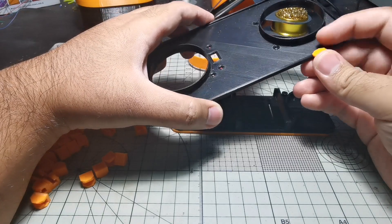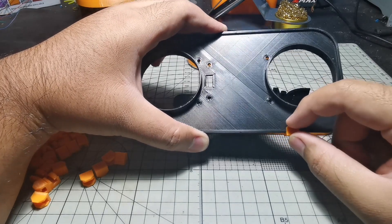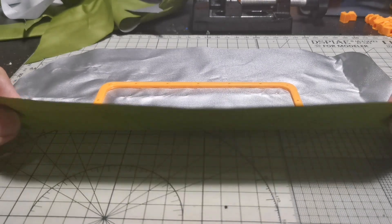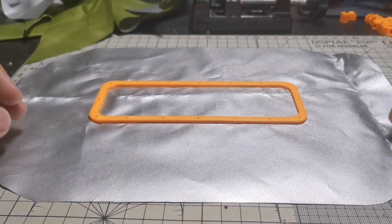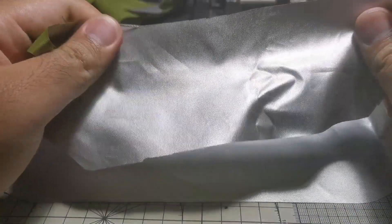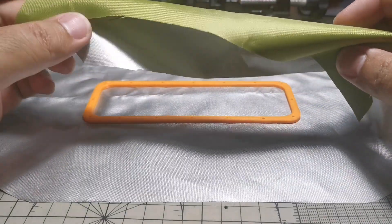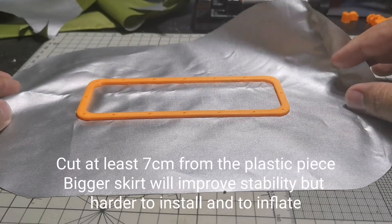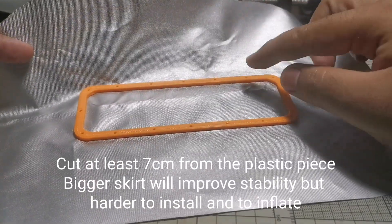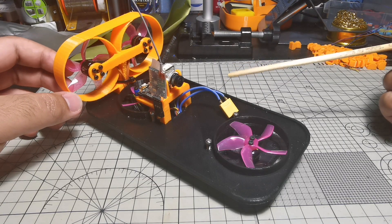This last part is used to clip the skirt to the top plate. We just put the skirt on the top plate and clip it so it holds the skirt in place. For the hovercraft skirt, I'm using this fabric cut from a cheap tarp that I got online. They are very strong, but if you can't find something like this, you can also use plastic garbage bags.